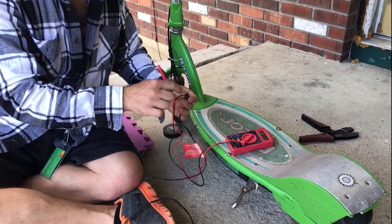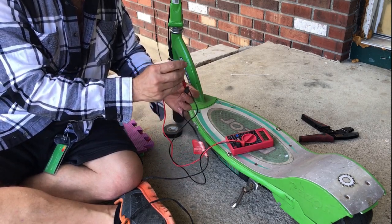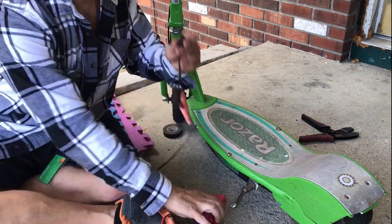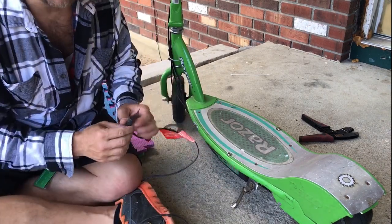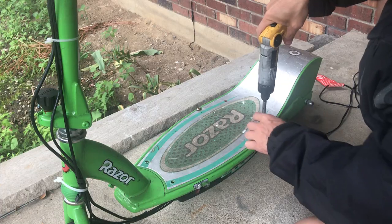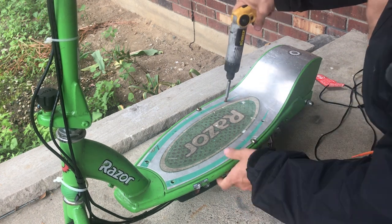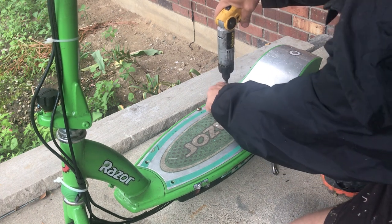I think it should read 24 volts. It reads 27.9 — close enough. So in fact, even though the light is green, it's actually putting full charge into the scooter. So we're gonna take the screws off and have a look, see what's going on.